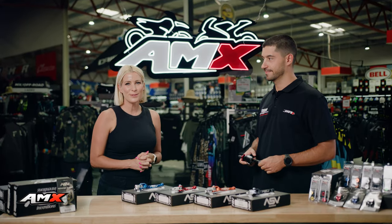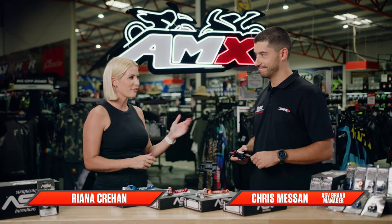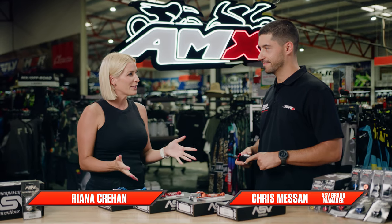Hi everyone, welcome to the AMX Superstore's Product Insight. I'm Rhianna Crean and today I'm joined by our brand manager from ASV, Chris Massan. We're talking brake and clutch levers. What have you got here?